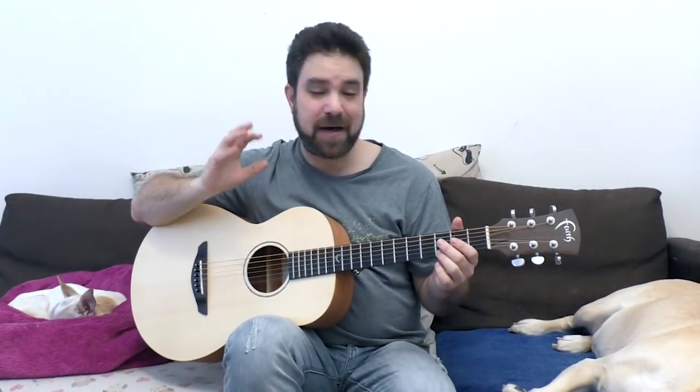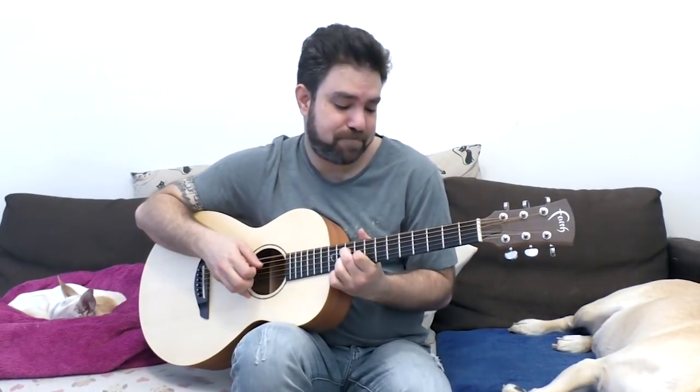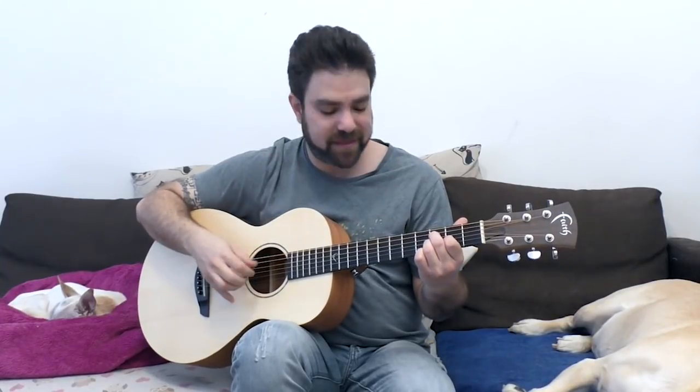We're not gonna play anything that you might be used to. I want us to get completely outside our comfort zone. We're all used to playing stuff like a country blues open D sound, but I want us to play drop D in D minor. I want us to experiment with the dark sound, with outside sounds. Get outside the comfort zone, refresh the ear a little bit, think a little bit differently about drop D and what you can do with it.